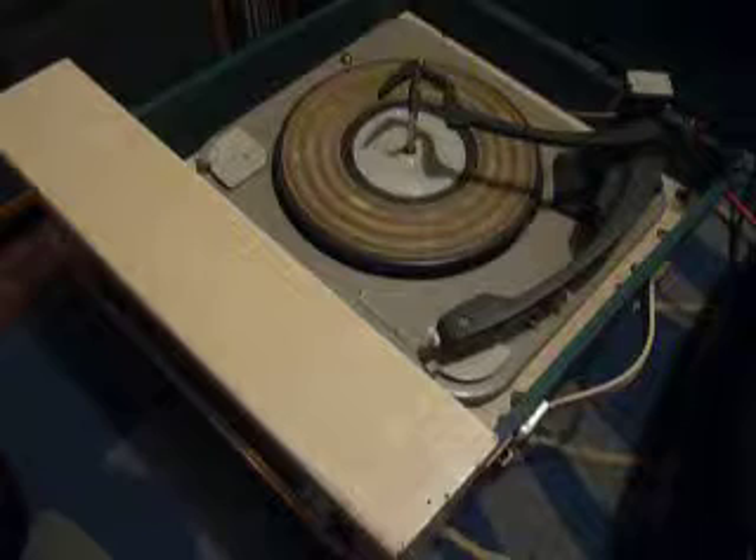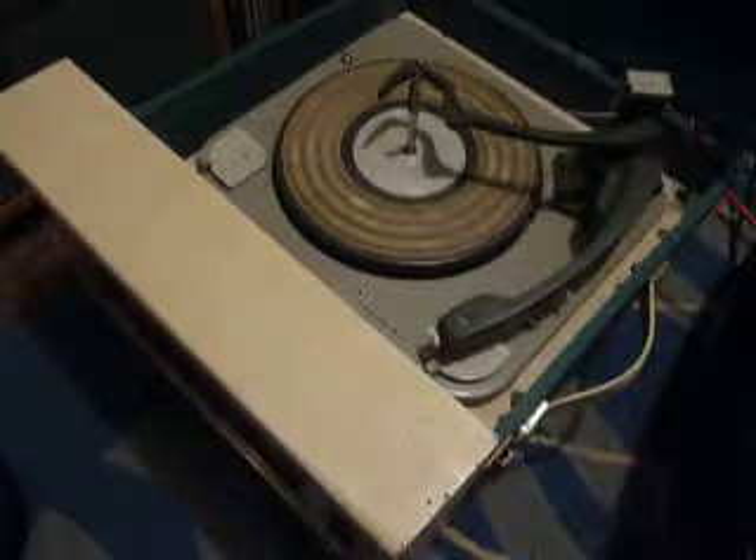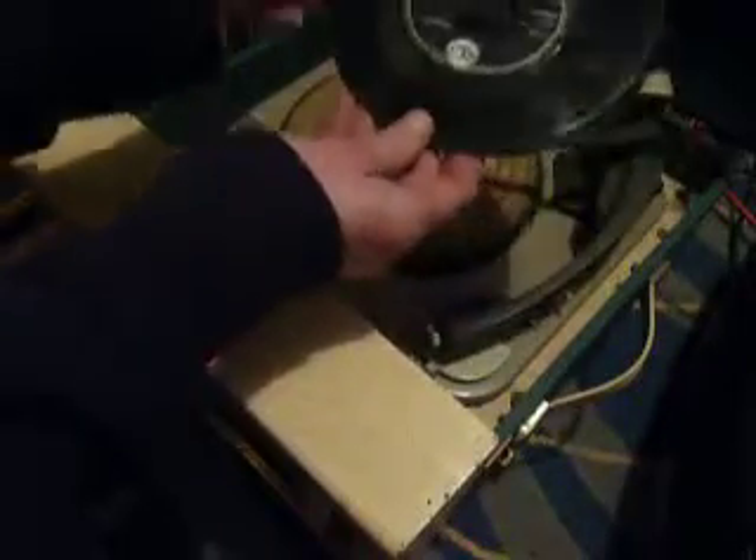The two main controls are on the front: on/off volume at the top and tone at the bottom. You can stack between one and ten records. I'll demonstrate with two just so that you can see how it plays — just pop them onto the spindle ledge and put the stacker arm across.